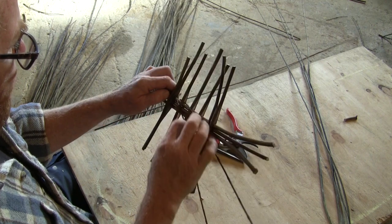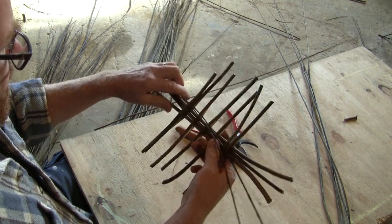Hi, I'm Brandon Farron. I've been an artist for about 30 years and probably the last 20 of those I've been weaving willow.